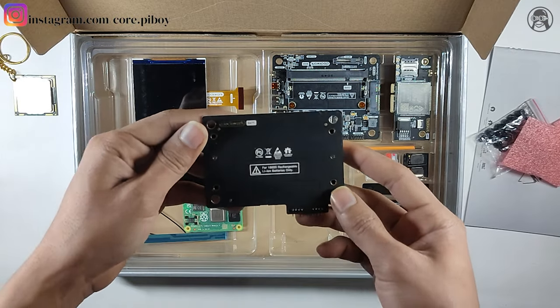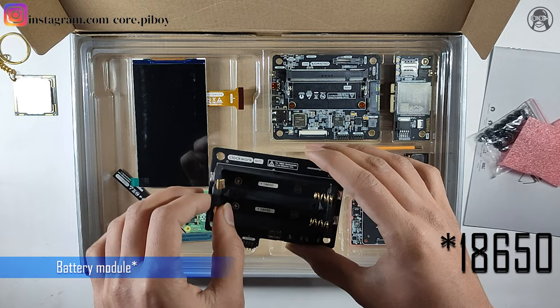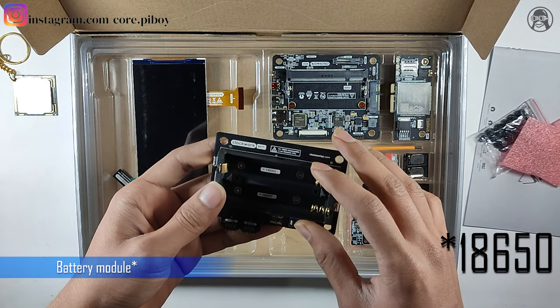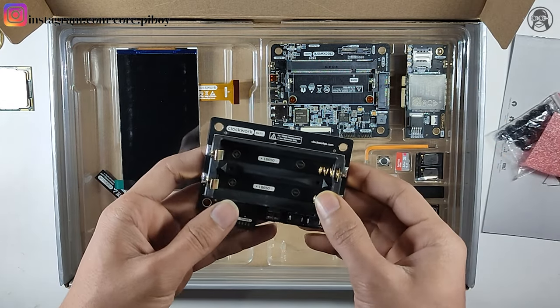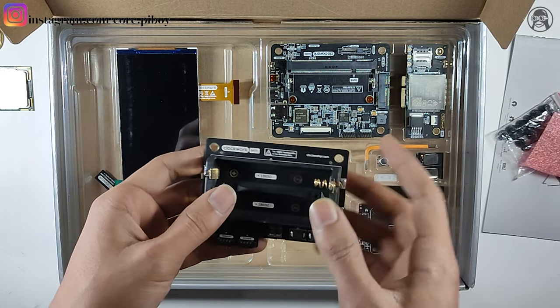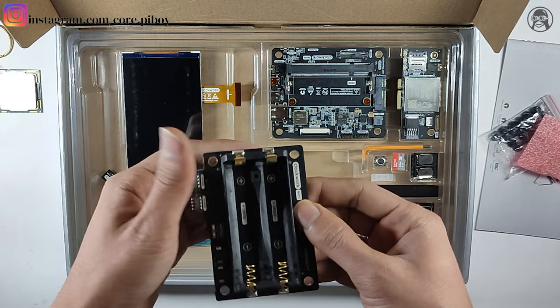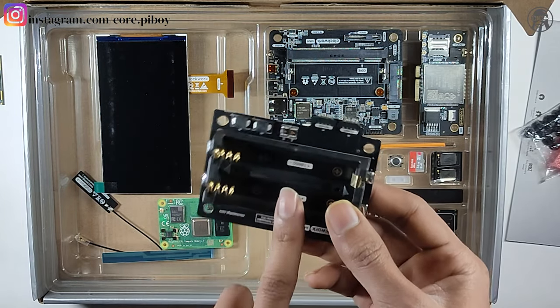This is good hardware for an 18650 battery — it takes 2 batteries. You can add 18650 batteries: 2000mAh, 4000mAh, or 5000mAh. The standard 18650 battery size works here. Now here are the battery holders.